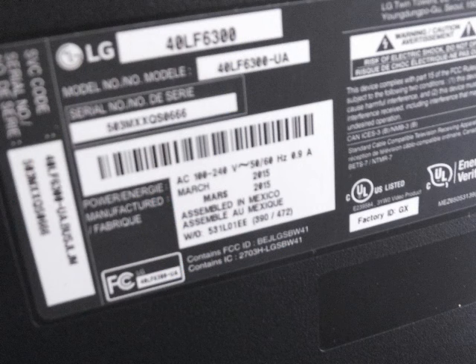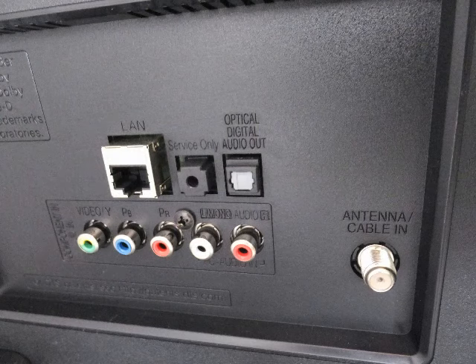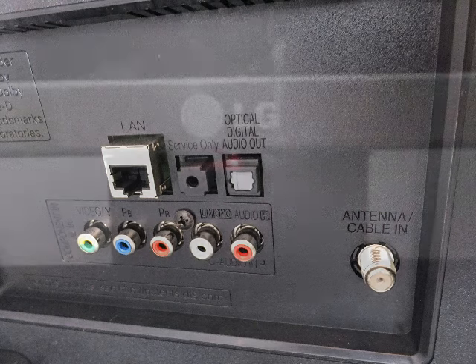Now here on the right back is just the information about the TV — the serial number, the model number, etc. Now here on the right back are additional inputs: video inputs, antenna cable, and Ethernet inputs. I do encourage you to pause the video and go back and take a look at this so you can learn all about it.